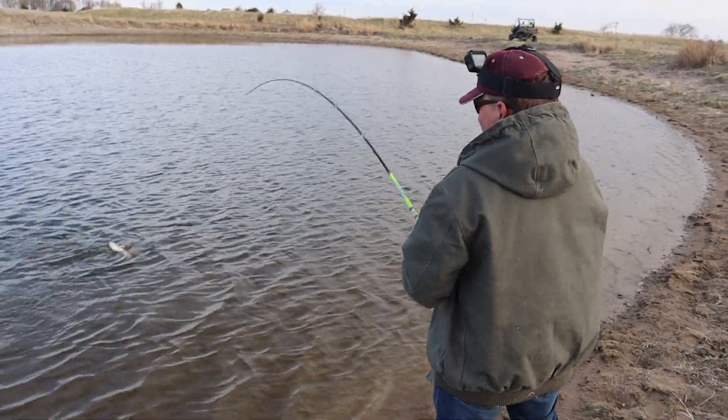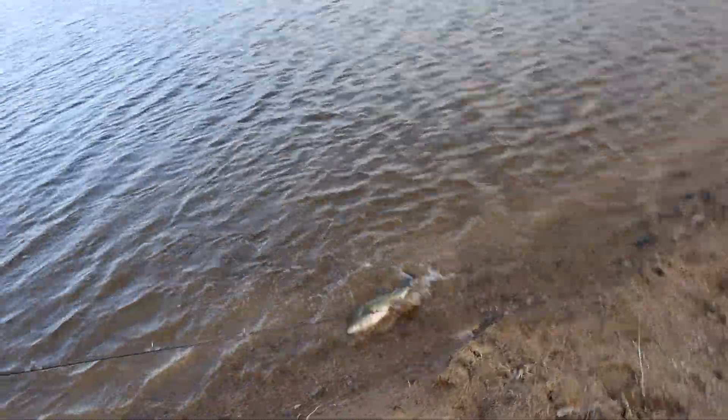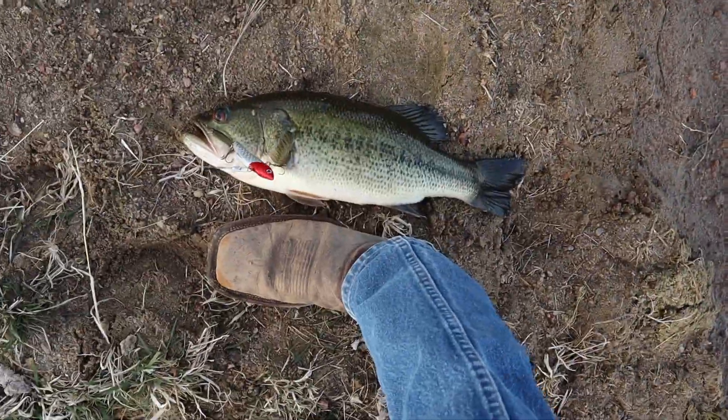Bracken's got a fish on — first fish of the year for you, right? That is the biggest one of the day. I think it should be about — yeah, that's the biggest one of the day. Little comparison.